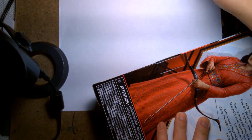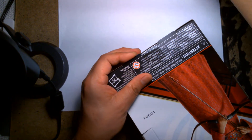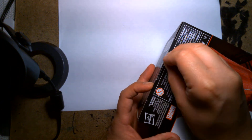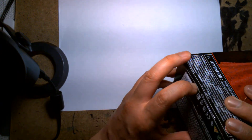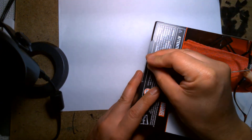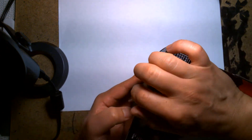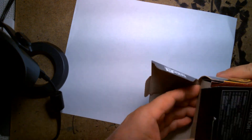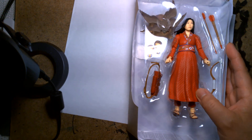Alright, let's get her out. It's been a while — I don't remember how to open these. There's a way to open them without completely destroying the package, I believe it's from the bottom, but I might end up just ripping it open anyway. Alright, so we have Katie from the new Shang-Chi movie.